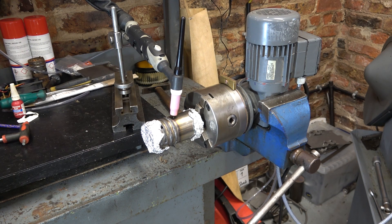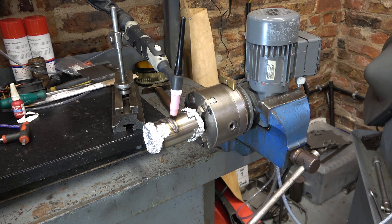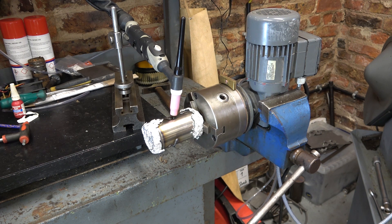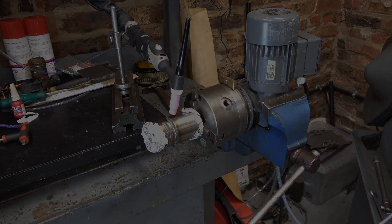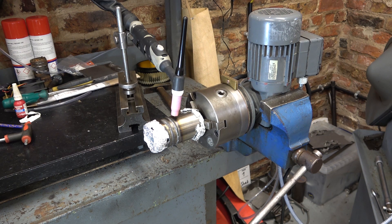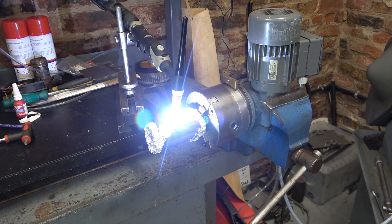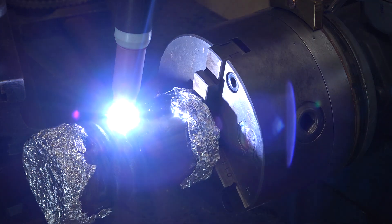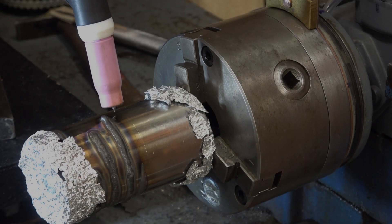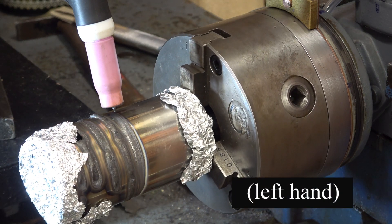I've got my TIG torch on a stand, I've set my gases right, I'm going to use the pedal, strike an arc, no filler wire, and see what happens. Mask on. The torch flexed when the gas came through and the tungsten touched the work, so I've readjusted it. Let's try it again. The first signs are quite good. I'm going to try using some filler wire now, but it's going to be really quite awkward because I'm pedalling with my left foot and filling with my right hand.